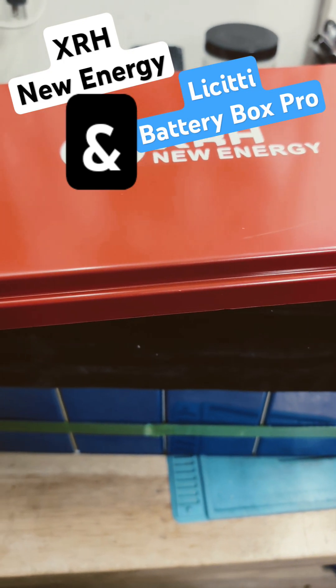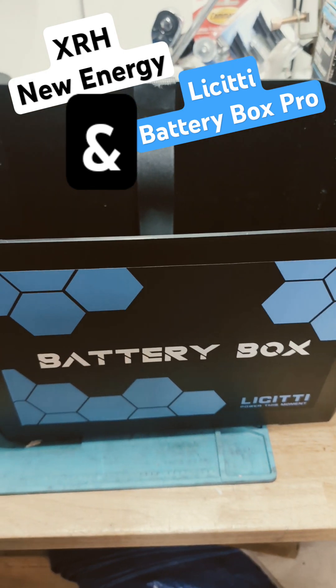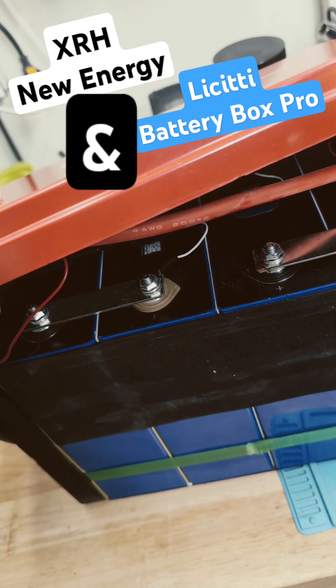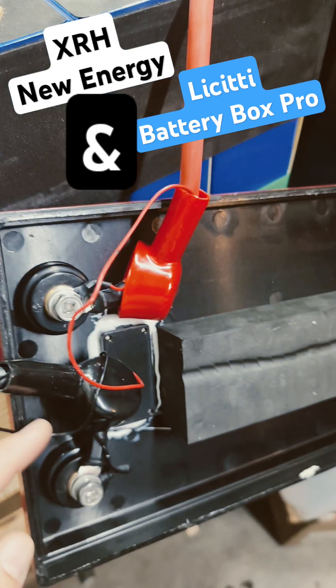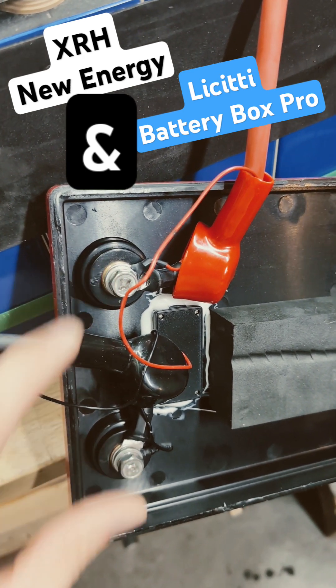Let's try the XRH 300Ah new energy battery. Since it's already open, let's put it in the bag of the box from Lee City. First we need to cut off the box — here we go. Next we need to take out the positive and negative down here. Basically both positive and negative come from terminals so you know which one it is.